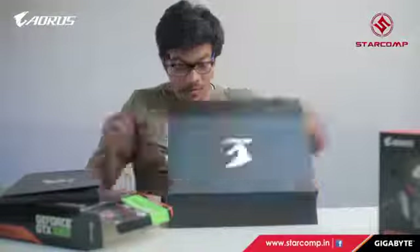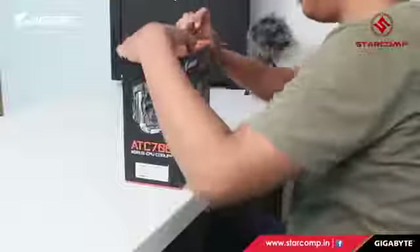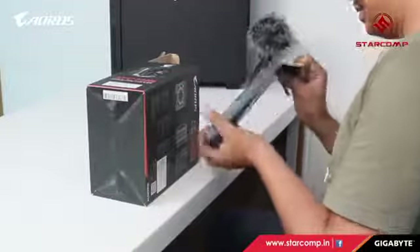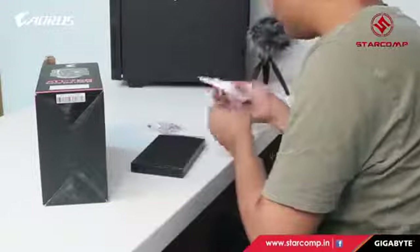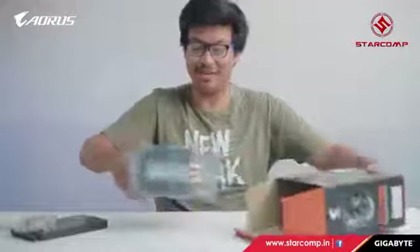Here we have the Aorus ATC 700 CPU cooler, compatible with AM3+, AM4, and LGA 1150/1151 sockets. The Intel X Extreme series may require an additional bracket. Let's start unboxing. This is the parts box — we have the thermal paste, a spanner, and different socket brackets for different processors.